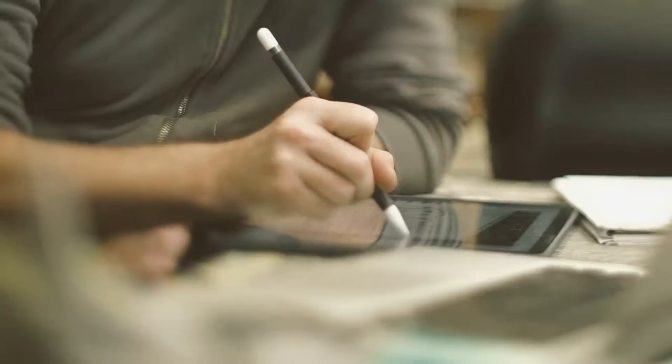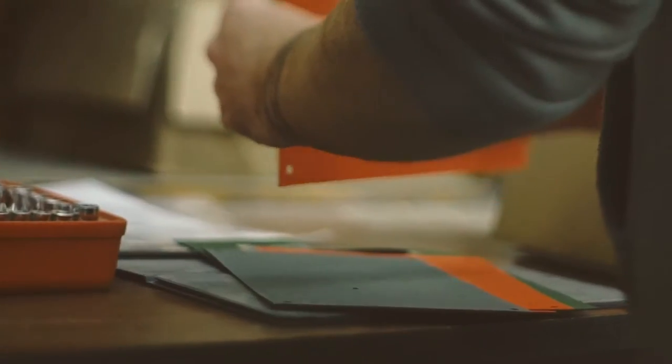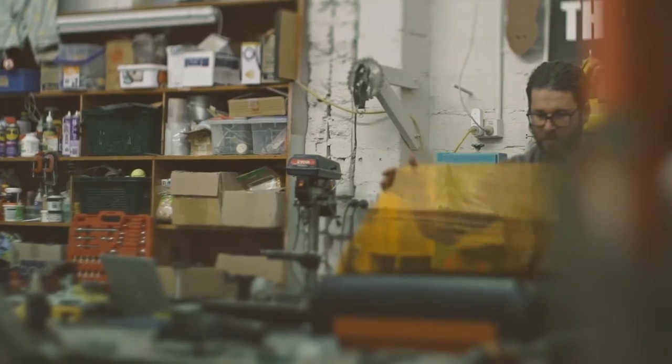I'm Joe Blank and I'm a visual artist and sculptor. Making a stencil with the Emblaser is a fraction of the time that it would take me to churn out a stencil. It could take me weeks of hand cutting stencils, where this thing will do it — I can hit a button and go have a coffee and come back and it's done.